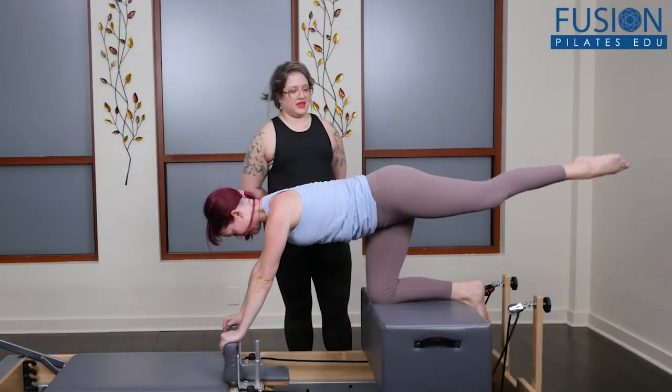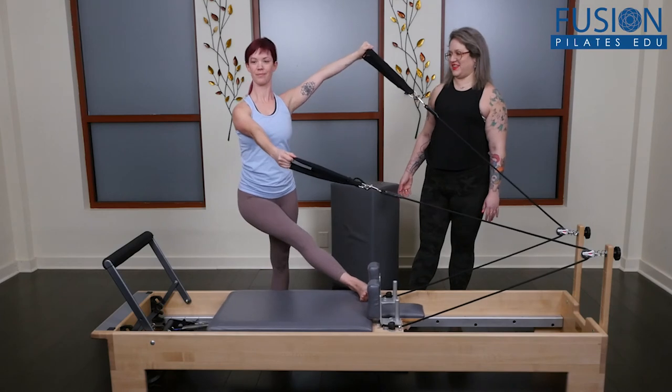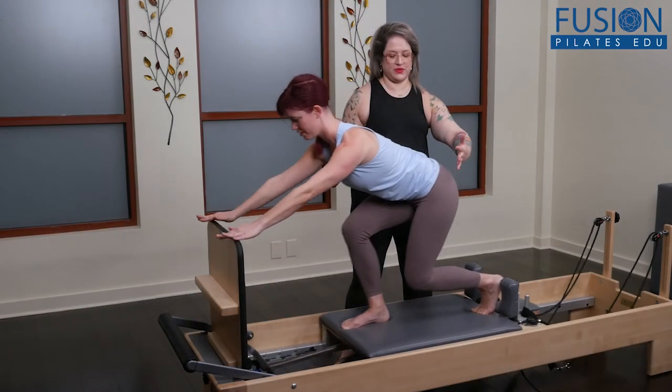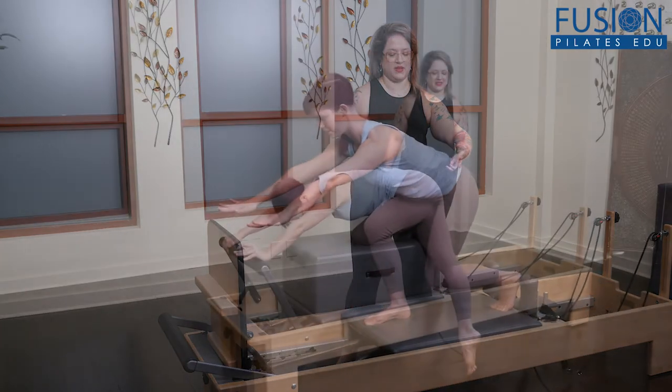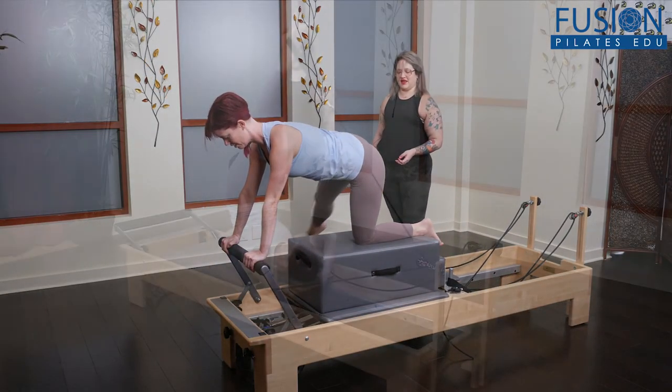Sometimes instructors need a little inspiration, innovation, and new material to keep things interesting. Join Anula Mayberg as she shares more than 30 fun and creative new exercise variations on the reformer. Experiment with movement as much or as little as you feel comfortable with this expressive and out-of-the-box two-hour reformer sequence.